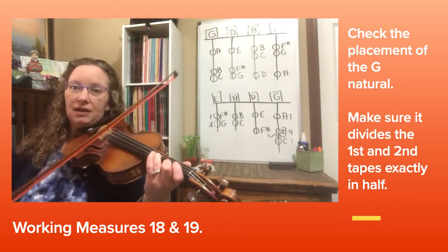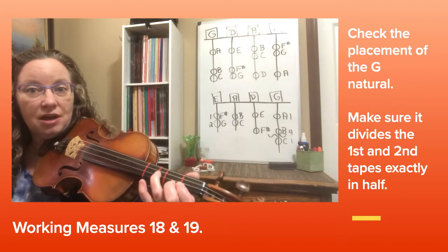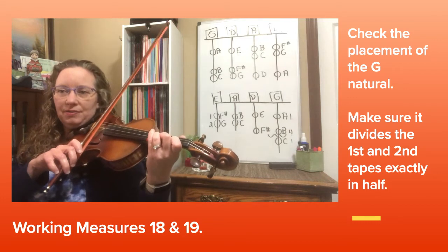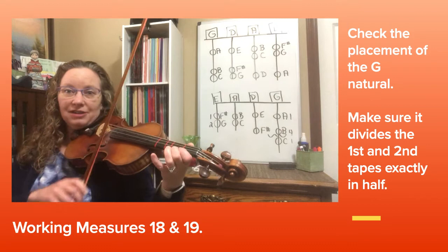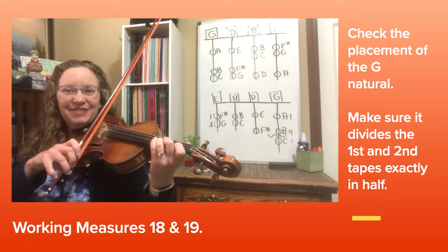When I go to that high D at the end, I do leave the G natural down and just move my third finger over. Let's try that together at measure 18: 3, 4 — natural, high D. One more time: 3, third finger — 3, 4 — over to D.